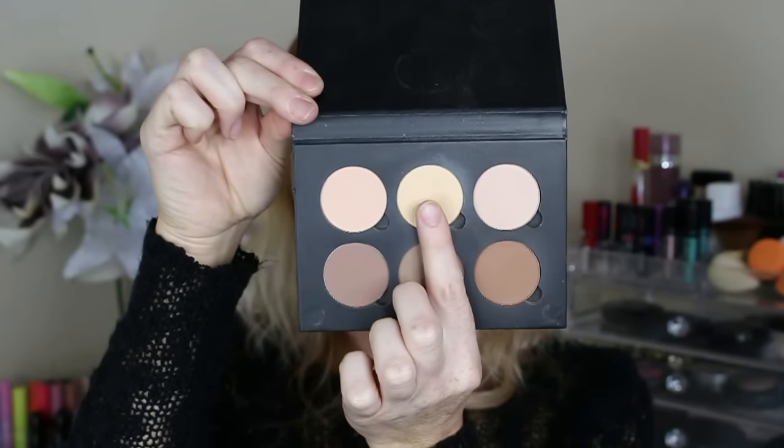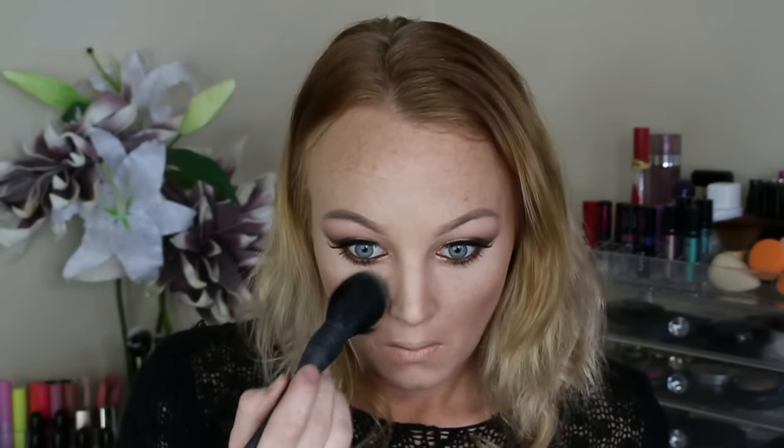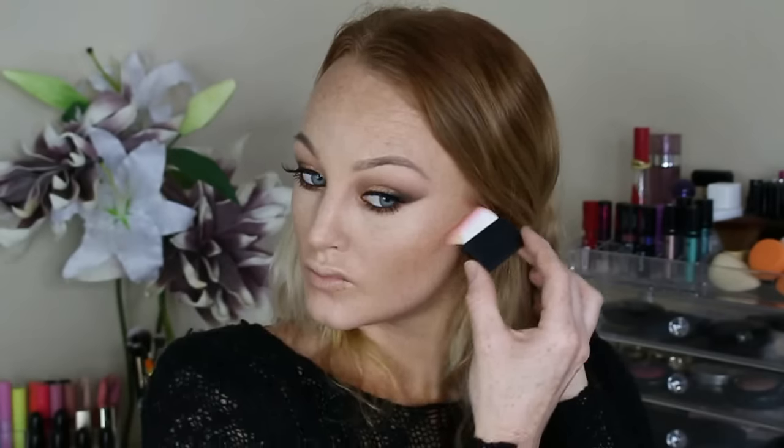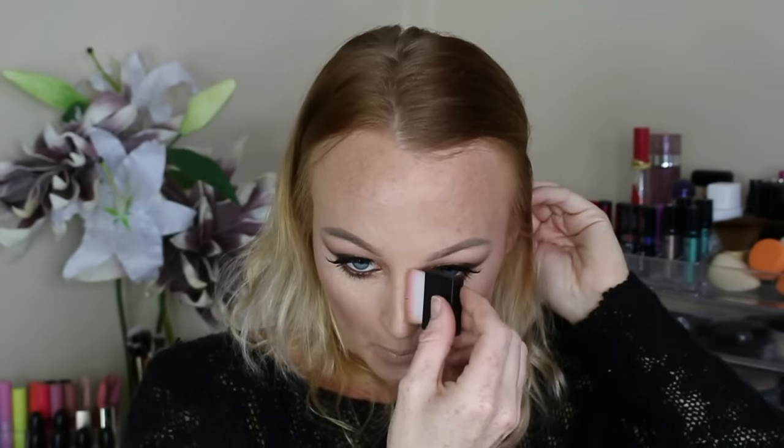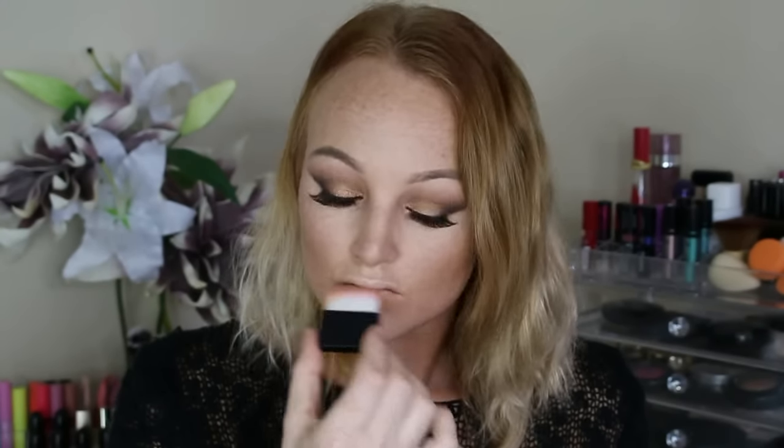Now taking my Anastasia Contour Kit — I'm going to take that banana shade in the middle and I'm just going to set my concealer. Then I'm just going to take that middle bottom shade which is the shade Fawn and I'm just going to really chisel out my cheekbone area and then also take it up onto my temple, down my jawline, down the bridge of my nose, and just below my bottom lip just to make it look a little bit fuller and a little bit plumper. For blush I decided to use Angel by NYX, which is just a beautiful natural blush, and I took that onto the apples of my cheeks and just blended it up into my contour. I still felt like my face was a little bit flat so I went in with the shade Havana from the Anastasia Contour Kit and just ran that down the cheekbones, onto the forehead and down the jawline just for a little bit more definition and warmth.